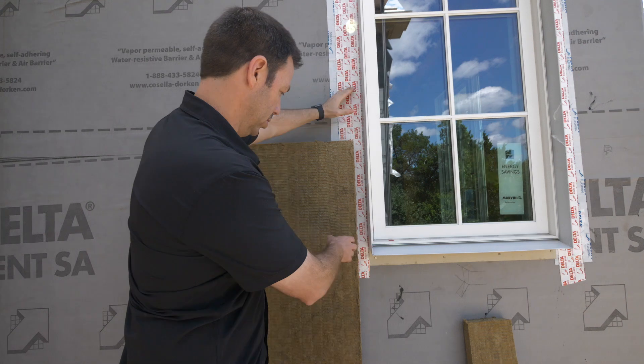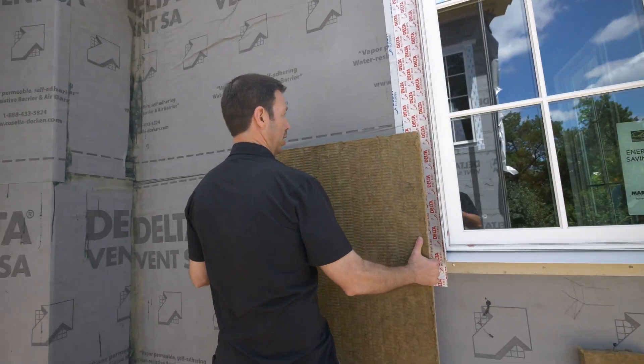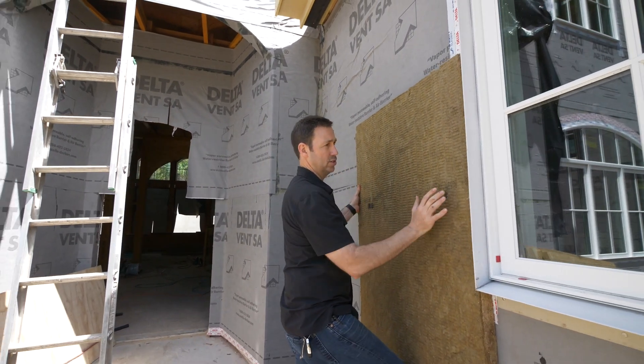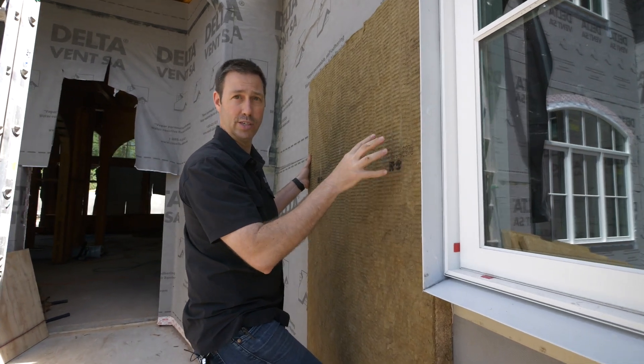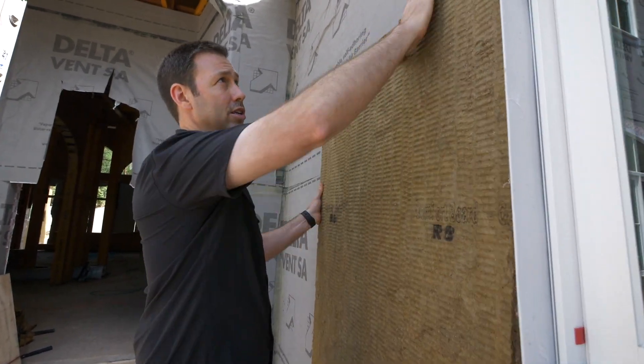This mock-up is going to show you how we're going to do it. Look right here — we've got Roxul. It's two inches thick and this is R8. So we've got a pretty decent amount of thickness on the outside of the house for continuous insulation.